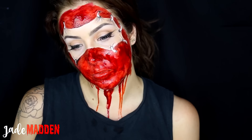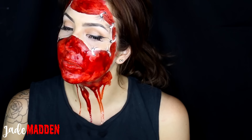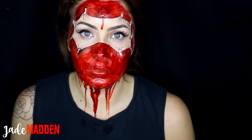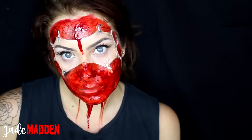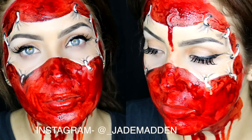Hello rainbows and welcome back to 31 days of Halloween, where I upload a brand new tutorial every day for the very gory month of October. Today's look is this kind of flesh masquerade type mask. It's quite gory but actually simple to achieve and very effective. I hope you guys enjoy the tutorial.